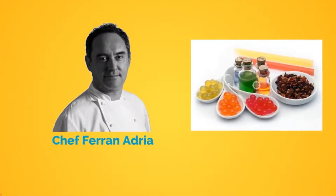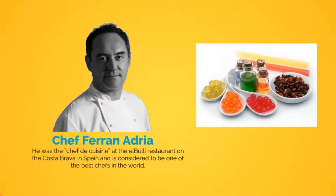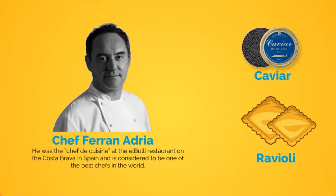Chef Ferran Adria, the developer of the School of Molecular Cooking, realized the transfer drawbacks early on. If you haven't heard of that celebrity chef, he was the head chef at the El Bulli restaurant on the Costa Brava in Spain and is considered to be one of the best chefs in the world.